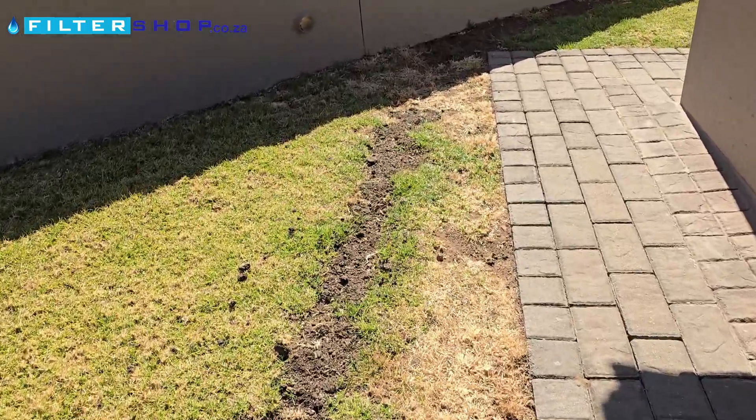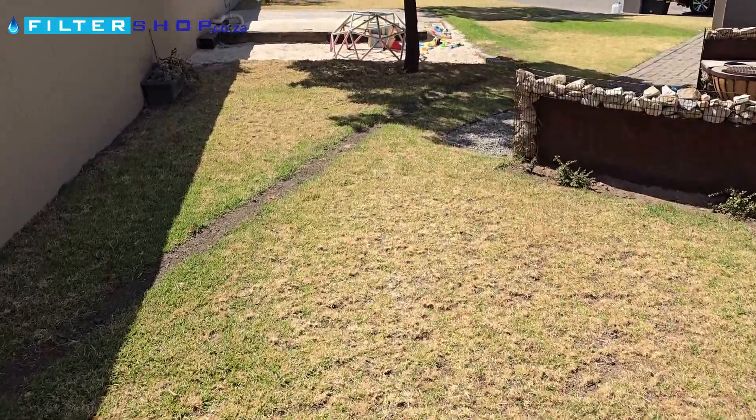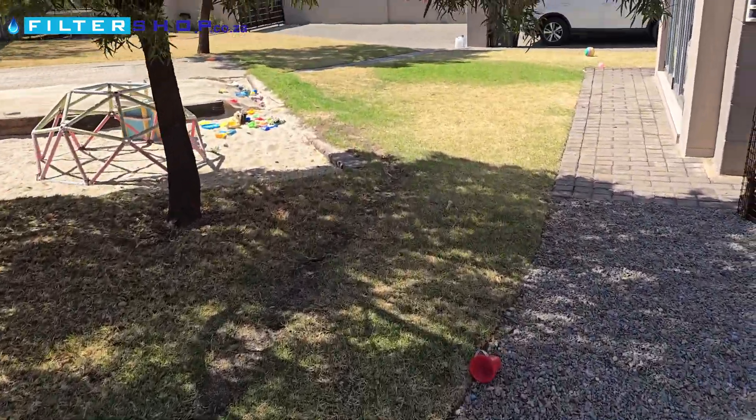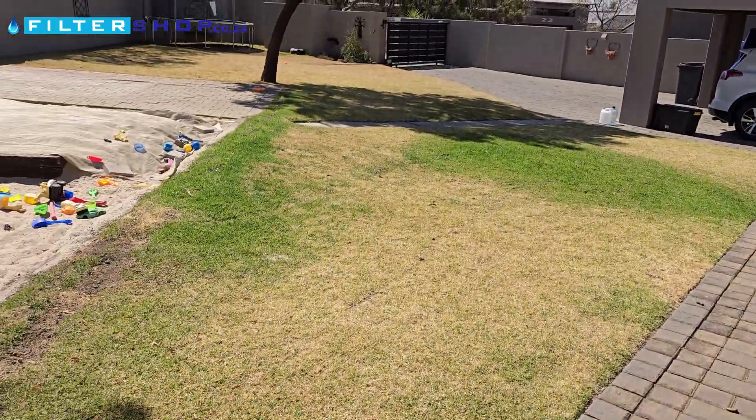We've had it running for about six to eight months now. We're at the end of winter, just to be able to show you the actual results, and here you can clearly see where the water is being fed out.